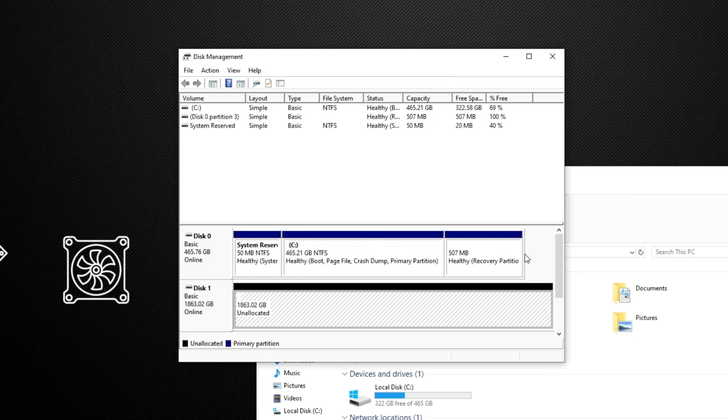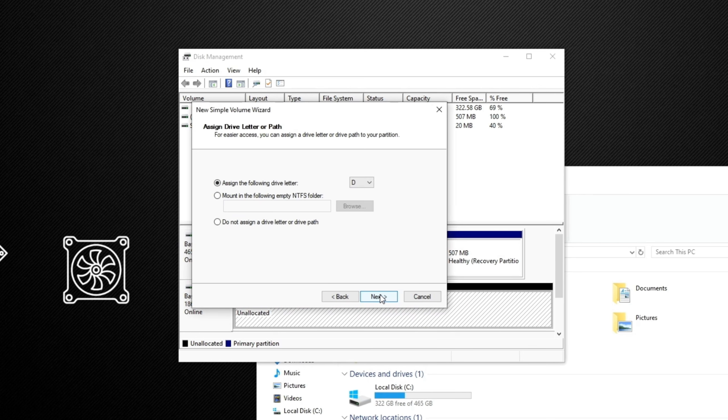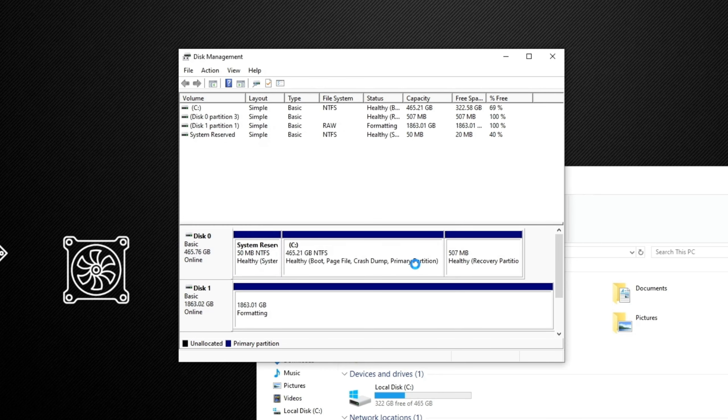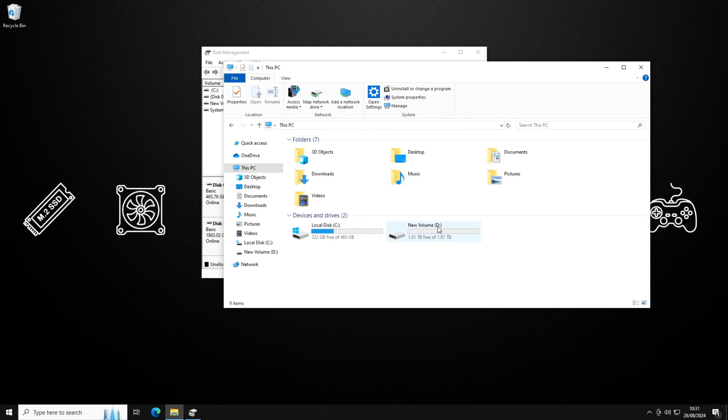We can see we have a single two-terabyte unallocated disk. To initialise it, right-click on it and create a new simple volume, then follow the wizard. I'm going to set it as drive D, format it as NTFS. Click through, hit finish, and once the partition bar goes blue the drive is there. Back in 'This PC' we can now see the new volume D at two terabytes is present. That means the drive is now usable — we can install games, store files, and do whatever we want with it.